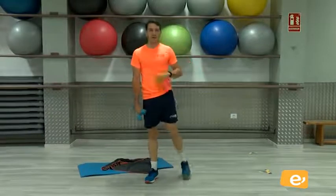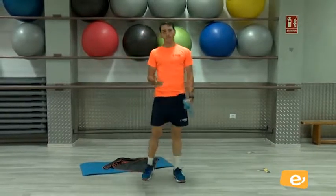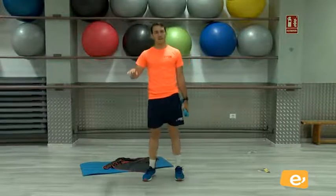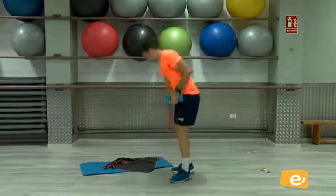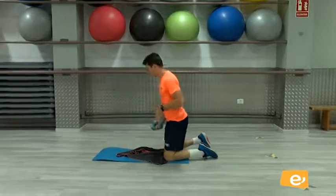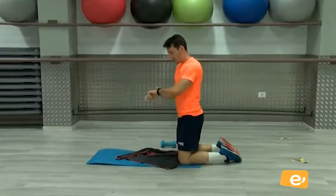Ya hemos hecho casi todo. Nos falta un poco más. Seguramente estaremos ya un poquito cansados. Vamos a hacer solamente un ejercicio más: plancha. ¿Vale? Plancha. Vamos a hacer 2 series de 25 segundos. Y listos.